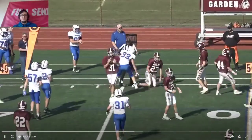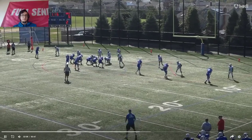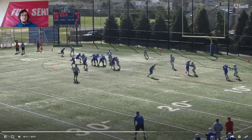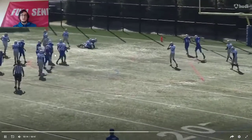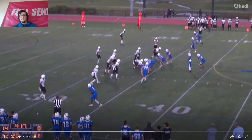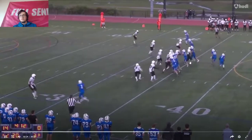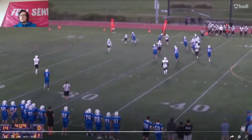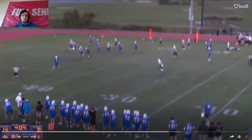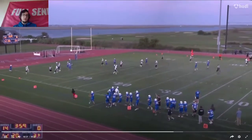He throws it and makes a nice throw, gets a nice completion. Nice quick pass at the end of the second half. He's able to get outside for a huge gain right there — I wish this guy wasn't shaking the camera. He makes a nice play and gets into the end zone.